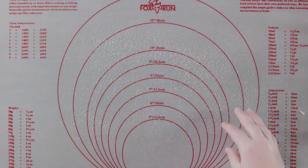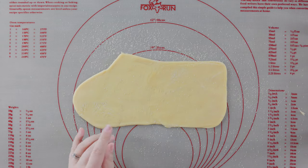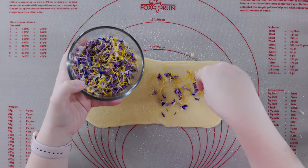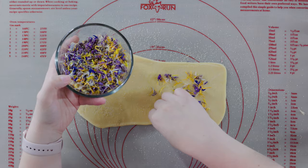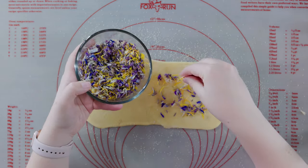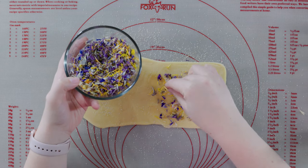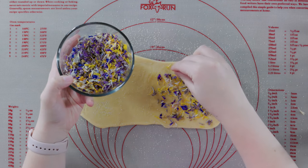Semolina is a coarse flour made from durum wheat. Put your noodle sheet down and place your edible flowers on top of half of it. I'm using a mix here — there's some fireweed blossoms, some cornflowers, some calendula — but use whatever you've got. Just make sure it's edible. It is going to stretch out, so I find it's better to go a little heavier during this phase.